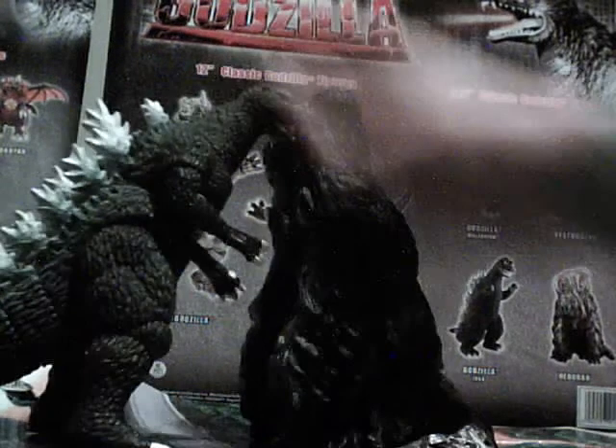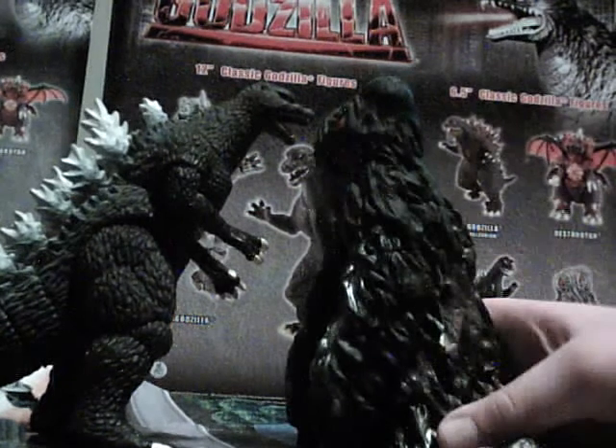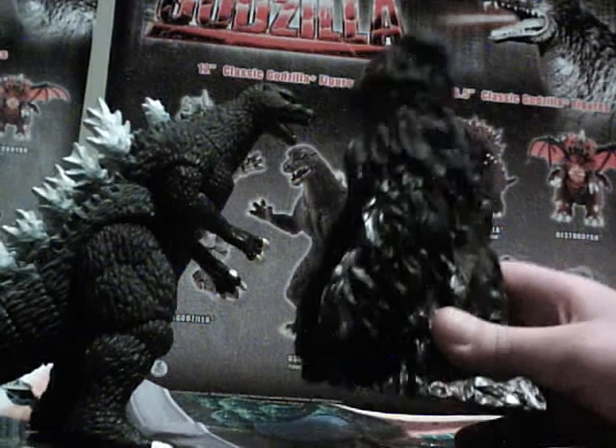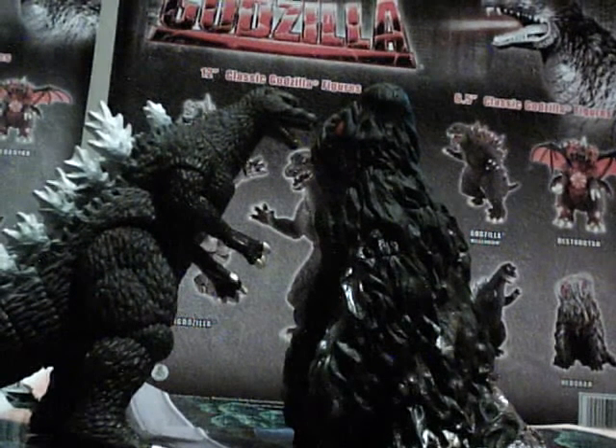I don't know if you can tell because of the camera angles, but they're usually about the same size. Hedera should be like that — not a lot taller, I understand. They just should have done it like that.